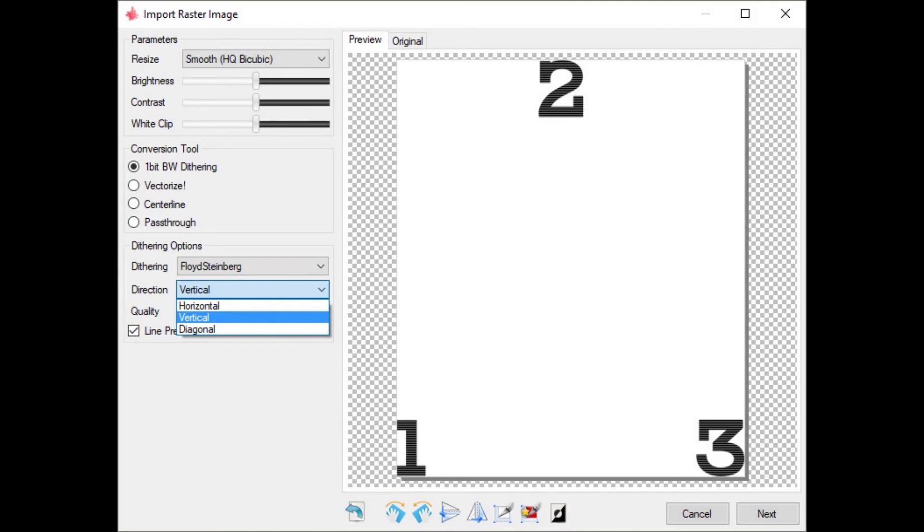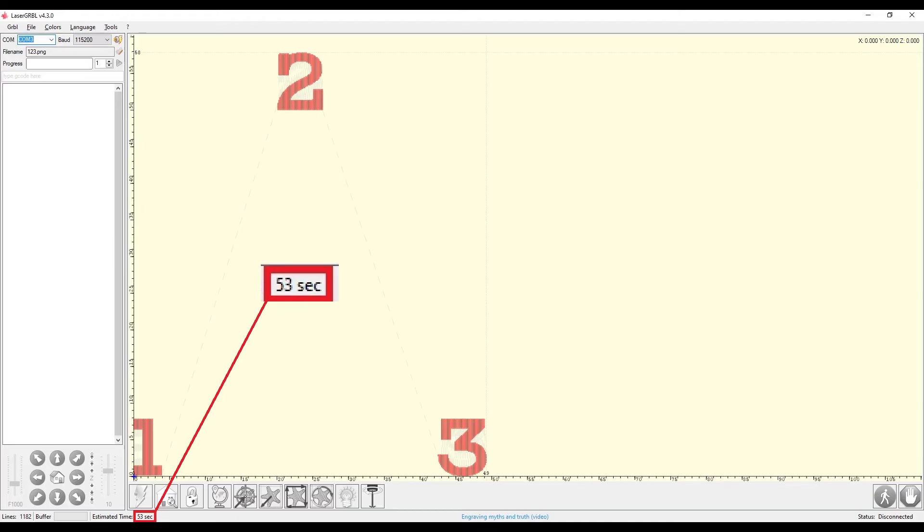Making the job run vertically or diagonally will sometimes reduce this wasted movement. And in some instances, where I've had to repeat the same job multiple times, I've taken the effort to separate the image to be engraved into multiple sections, created the G-code for each section independently, and then married the G-codes together with a text editor. By doing this I've been able to drastically reduce the wasted movements.